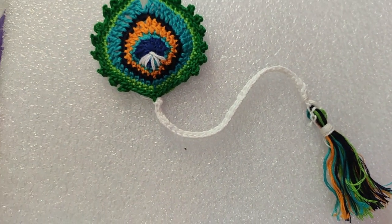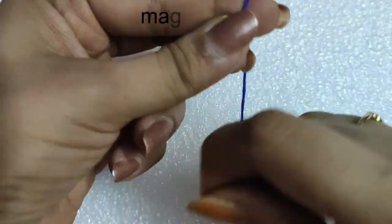For this project I have used embroidery floss and a crochet hook of size 1.75 mm.